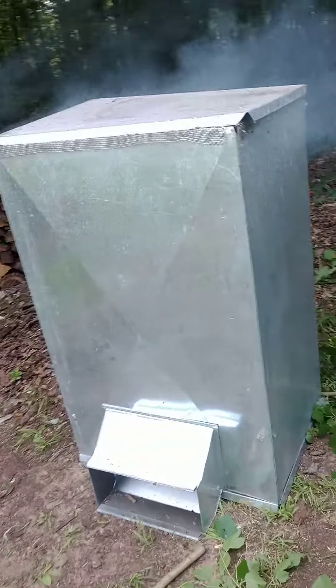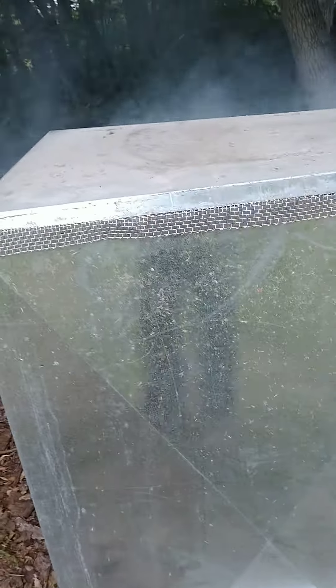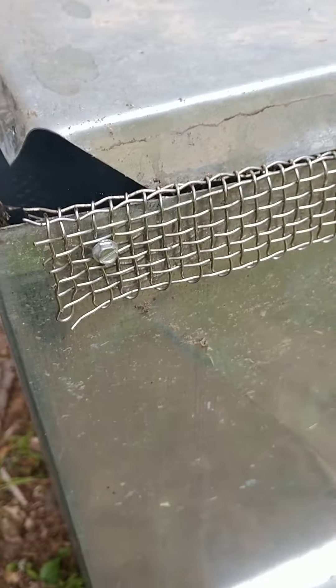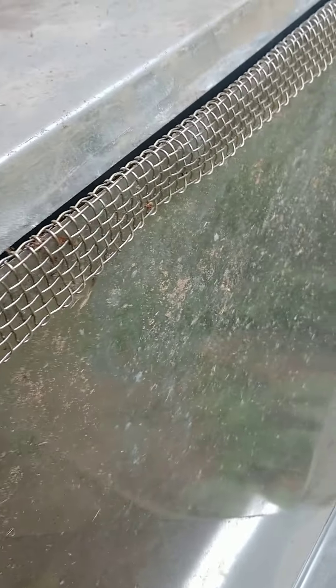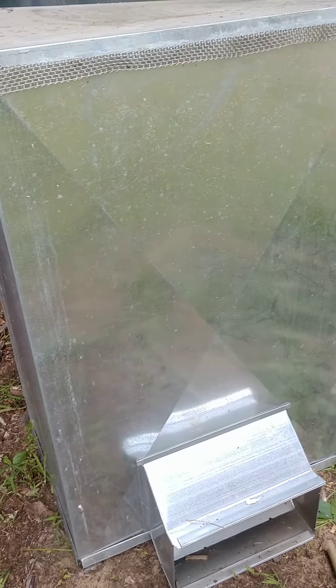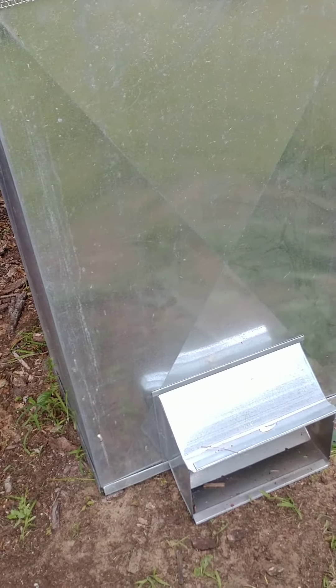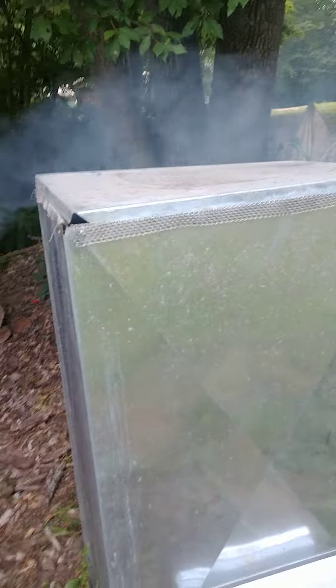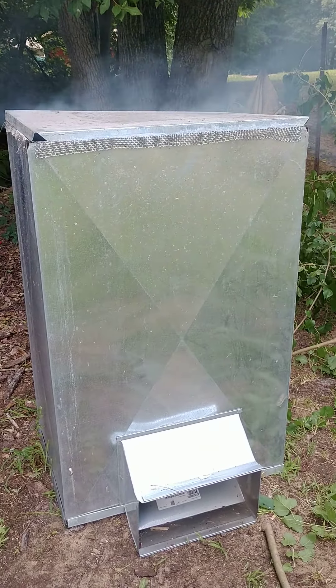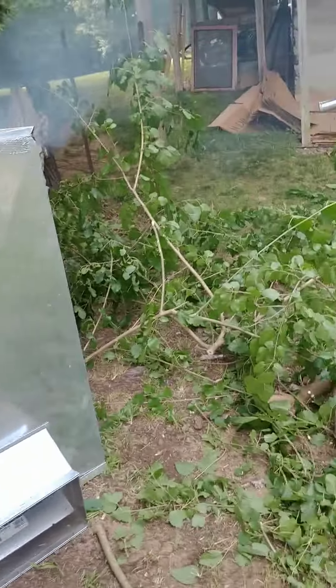I took that plenum off the stove — it works a lot better. I was fishing yesterday, caught a couple of pike keepers, then took the plenum and made it into a makeshift smoker.